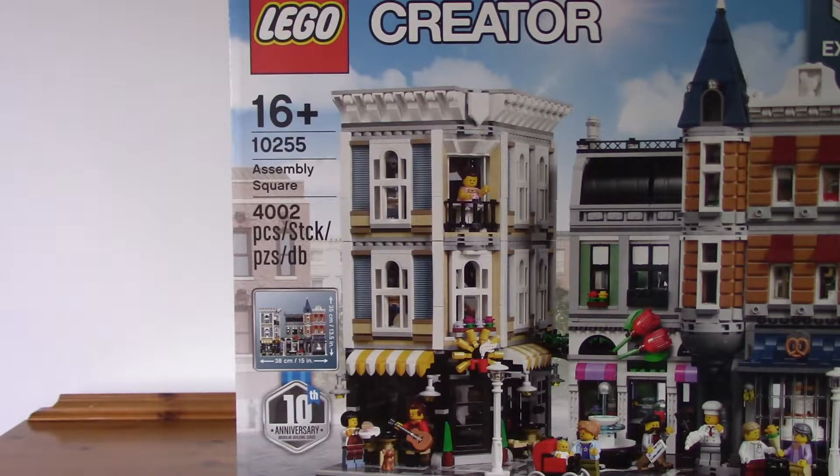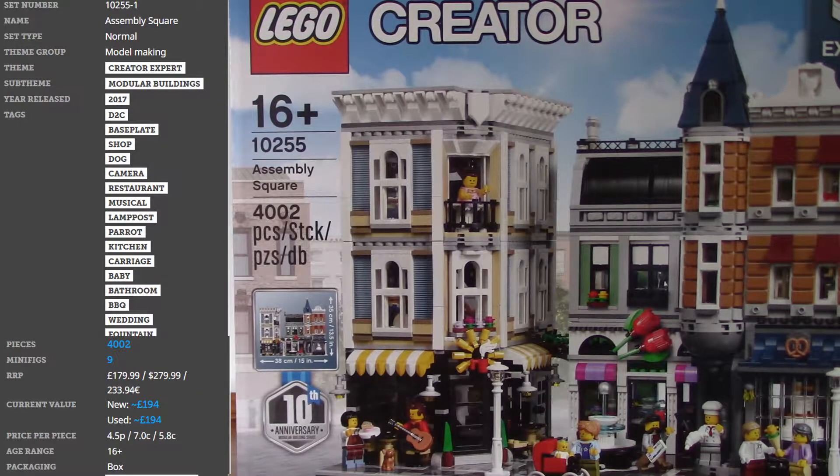Jumping into the specifics of this set, it contains 4,002 pieces, 9 minifigures, and the UK price is £179.99, in the US $279.99, and in Europe $233.94.